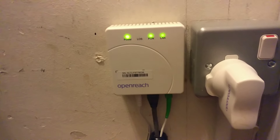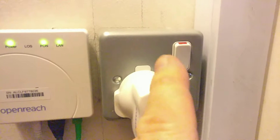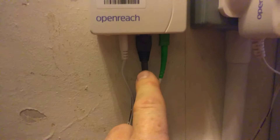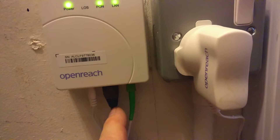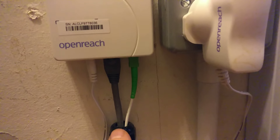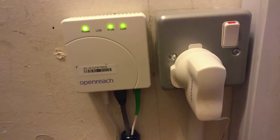Mine's not connected to a BT router — I've got mine connected to an ASUS router. There are three ports underneath: the power port, which connects to the socket; the next one is an RJ45, which for me goes to another room where my router is — but if you've got the BT Hub, an Ethernet cable goes straight to that. Then the one on the right is the fiber optic cable that comes from the ONT mounted on the outside of the house.